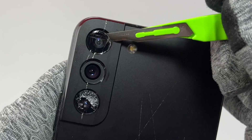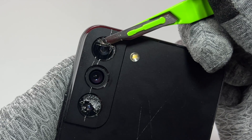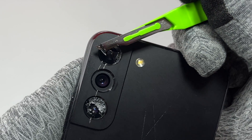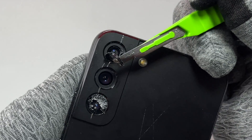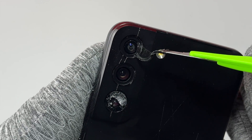We are going to move onto the second camera glass. You just need to do the same thing as the first one — insert your blade right below the broken glass and start pulling the whole thing with the non-sharpened side of the blade.